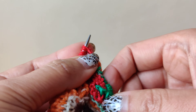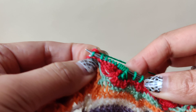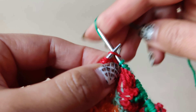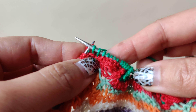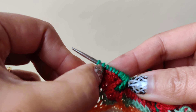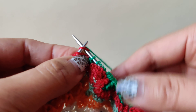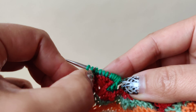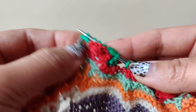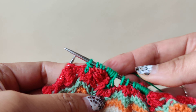Knit three stitches, free the stitches, knit one, pass over the two stitches from the right side, knit one, then pass over two stitches. That is it — we have decreased six stitches.